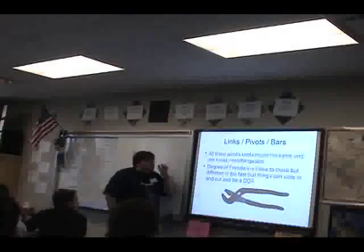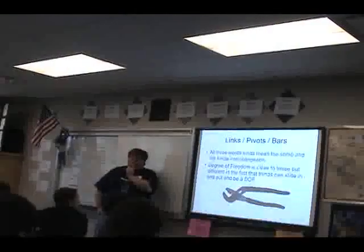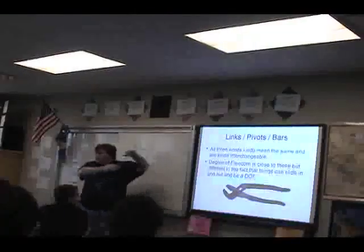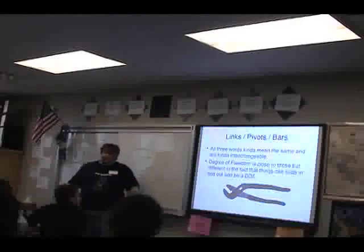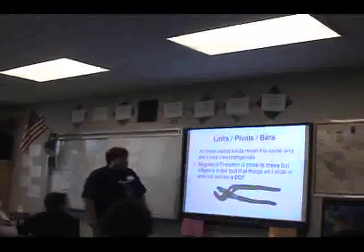When we talk about degrees of freedom in a robot, you can sort of take that as roughly how many pivots you have on the robot. There are also some degrees of freedom in elevators and such.